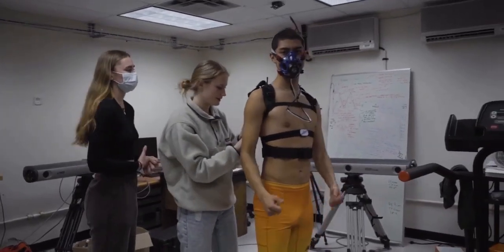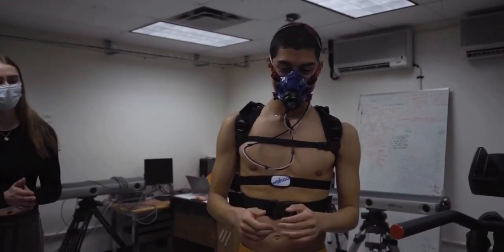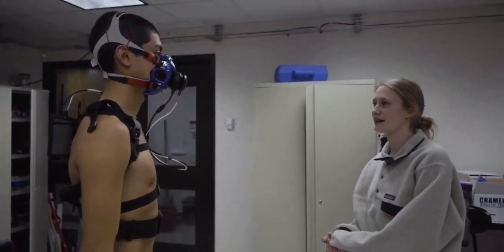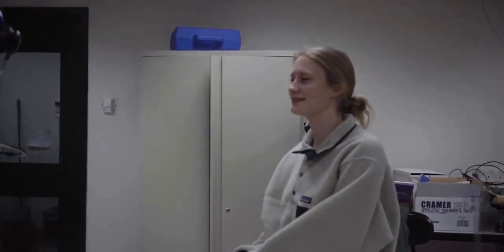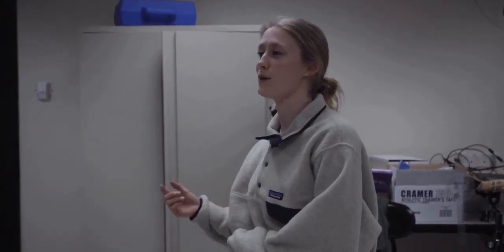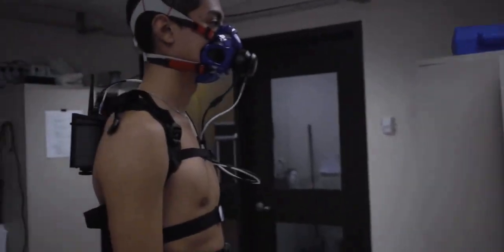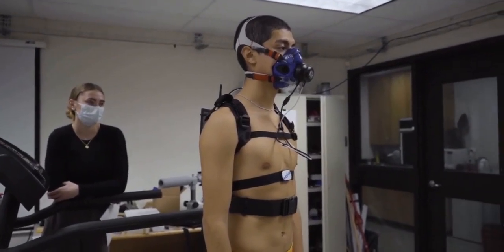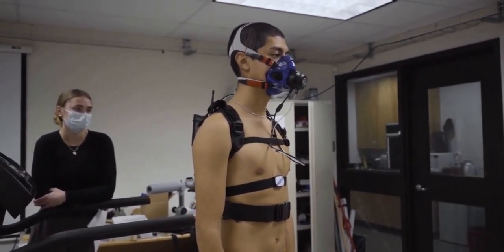So basically for our protocol, we're gonna start with three minutes at your warm-up pace — so eight miles an hour. After that, we move up to 8.5 miles an hour and stay there for another three minutes. Then every minute we go up by 0.5 miles an hour. When you start to near your VO2 max and get more tired, we'll ask if you want to go up by 0.5 miles an hour or 1% incline. Speed is thumbs up, incline is like this.